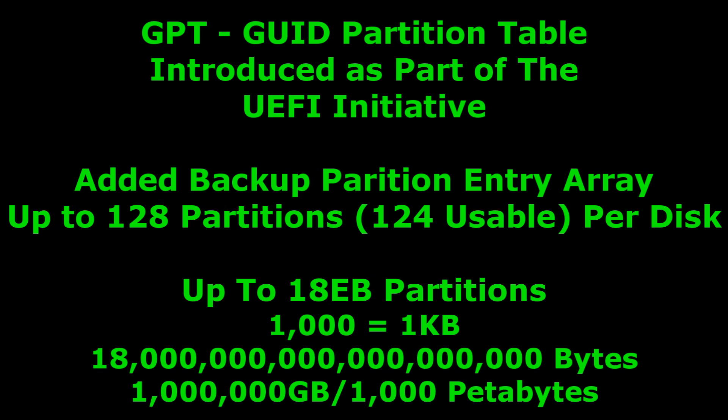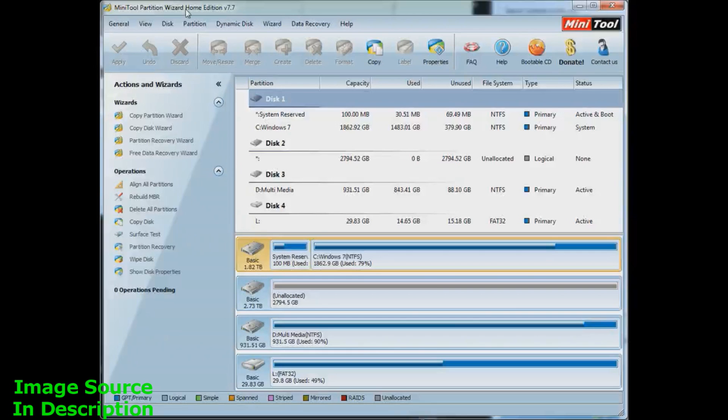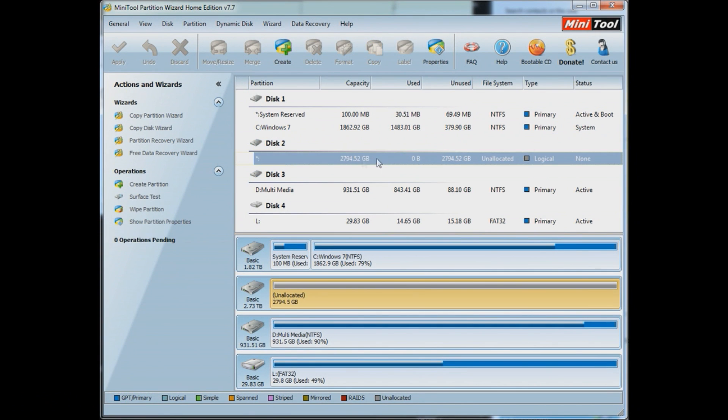Taking 1000 to be a kilobyte, 18 exabytes is a million gigabytes. Here are the two layouts side by side so you can see GPT has a lot more going on, meaning it's going to use up a little more space on your hard drive — I'll show you how much in a minute.